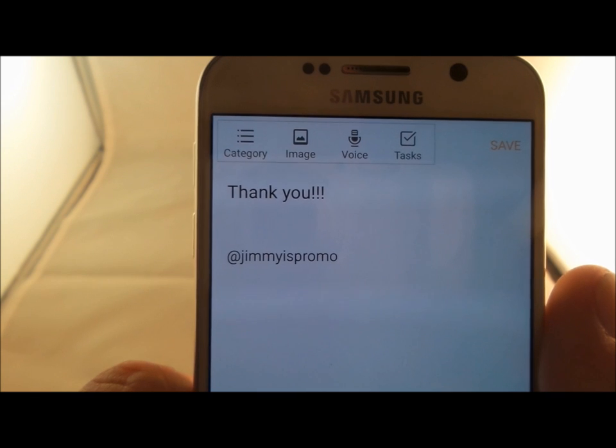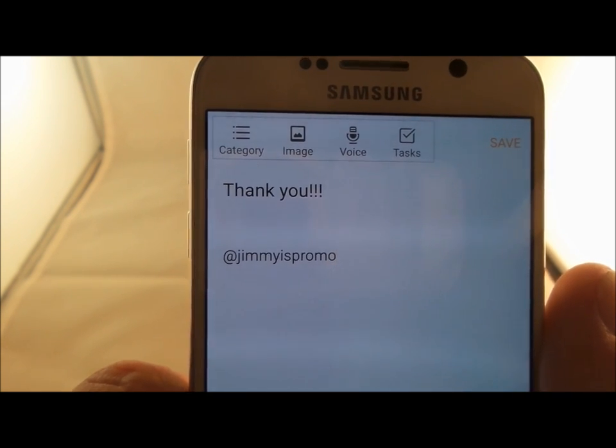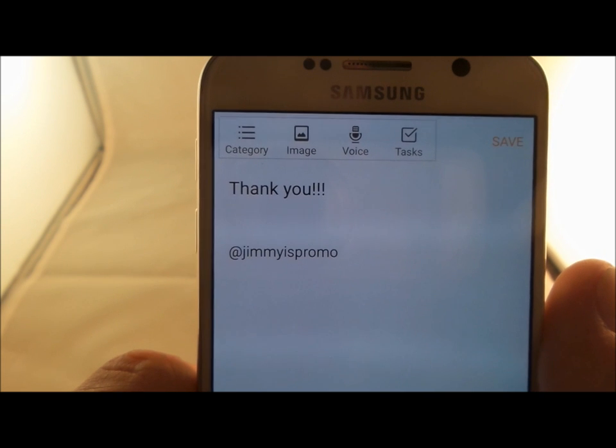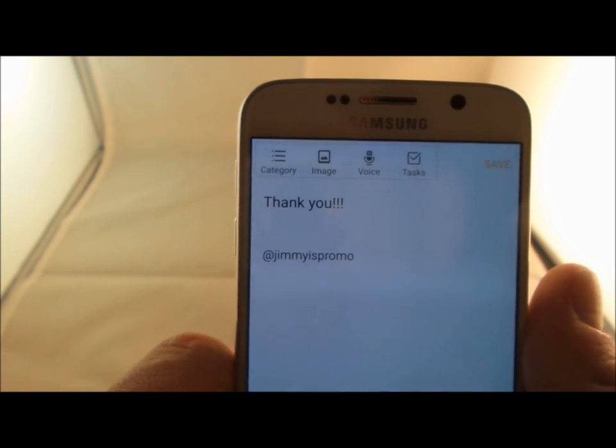Well, I hope this video has helped you guys out. Make sure you guys follow me on Twitter as well — if you have any questions it is at JimmyIsPromo, and I'd also be able to help you out with other ideas for videos. Make sure you guys hit like and subscribe, and I'll see you guys later. Thank you.